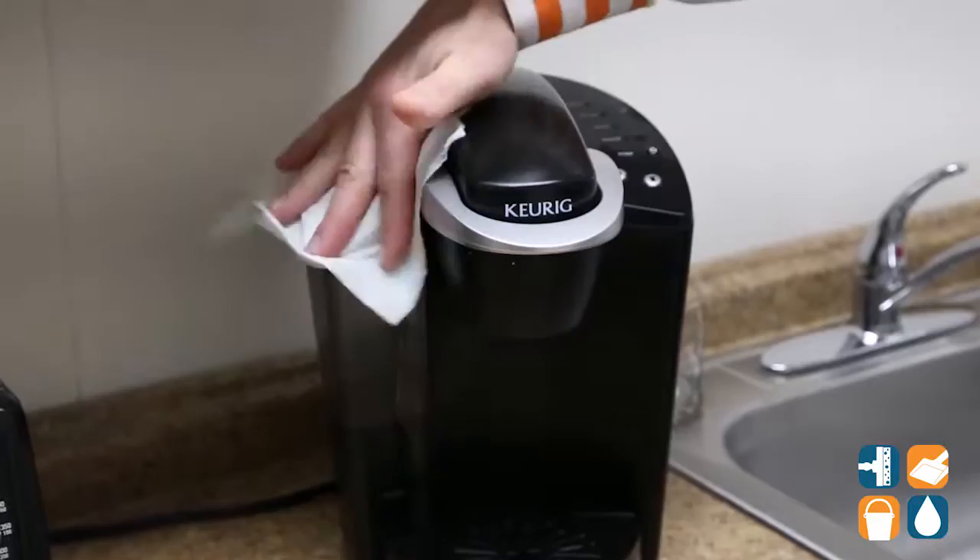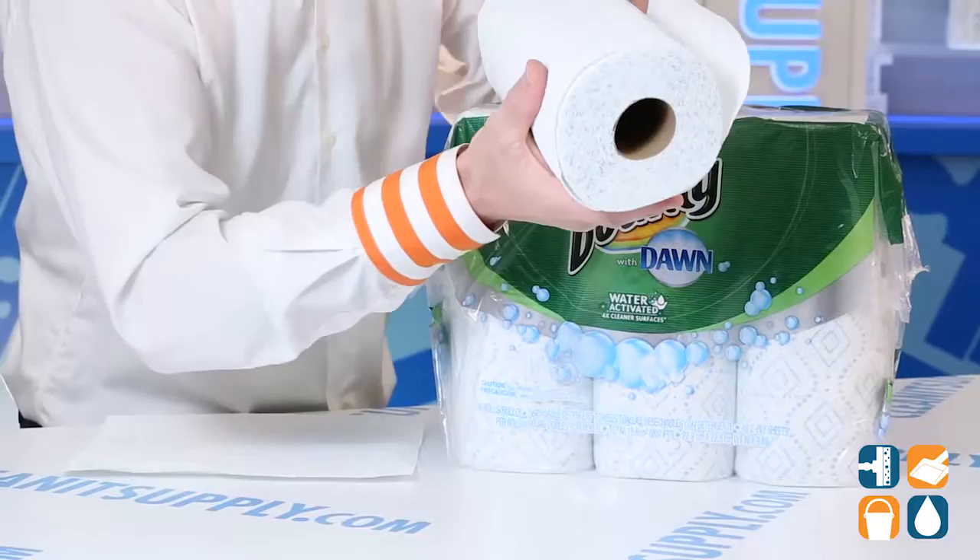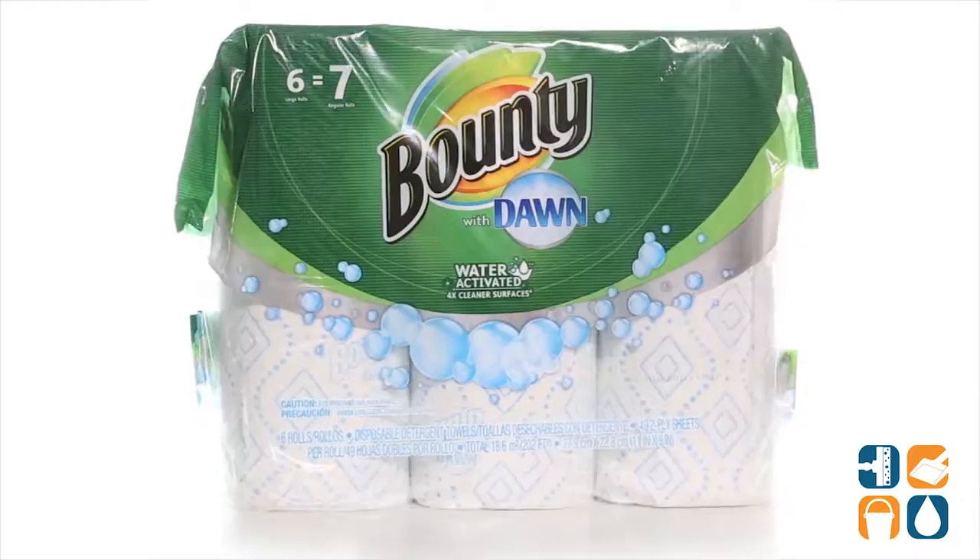With 49 sheets, you receive 25% more sheets than conventional rolls. There you have it, that is the Bounty with Dawn 2-ply kitchen paper towel rolls, 923-80, 6 rolls per carton, detail product breakdown. And don't forget, subscribe below and get in the know. I'm Danny D and you're watching CleanIt TV.